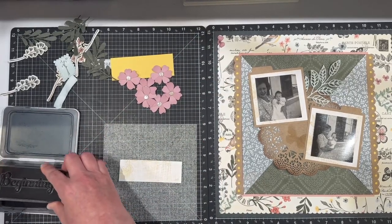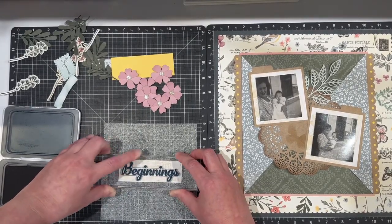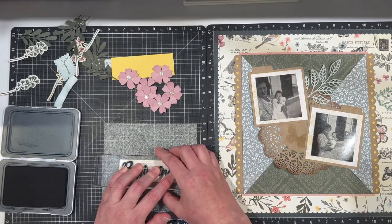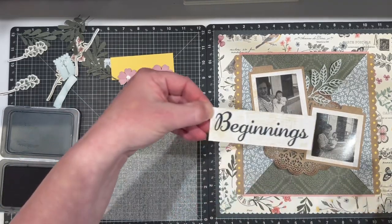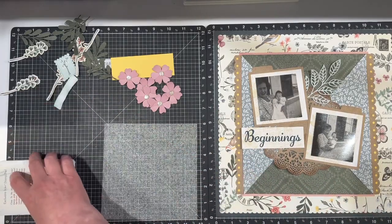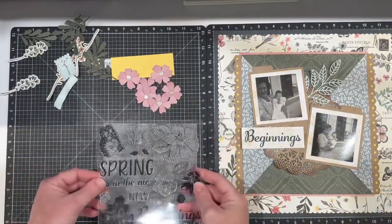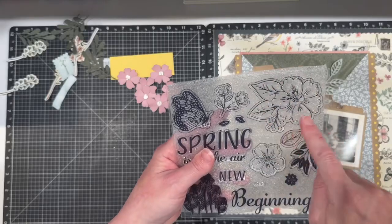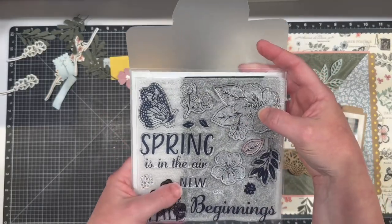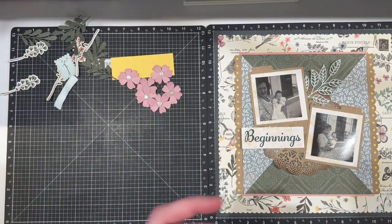I'm going to get ready to do my Beginnings stamp. This stamp and thin cut set with the Beginnings was still available. This was part of a prior stamp set that I hadn't worked a ton with, and the reason I'm bringing it back is it's springtime and I'll be working with a lot of flowers. You can see here this underused gorgeous magnolia that I need to spend lots of time with, and I really like the side view on this butterfly. I love having my stamps to go back to again and again.